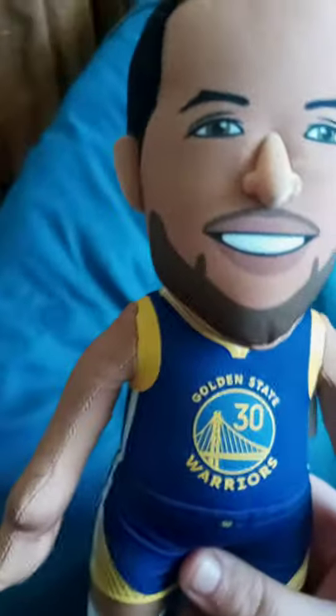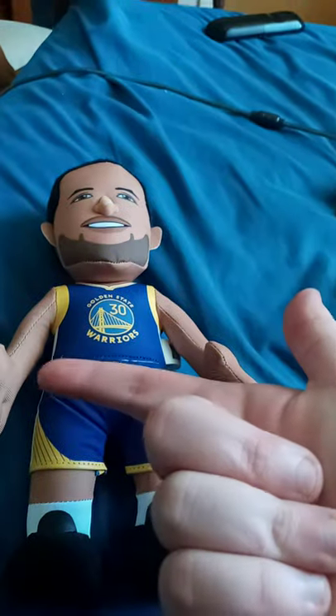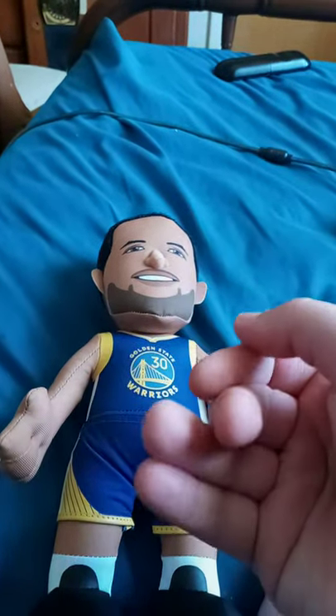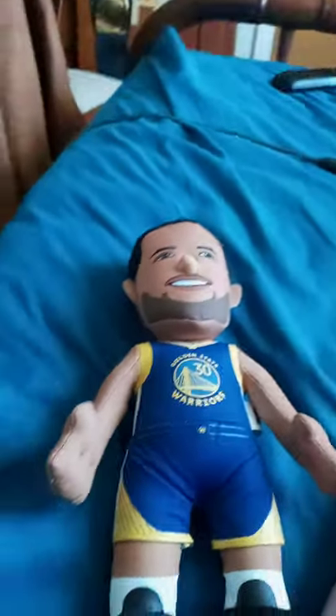So, do I already own a Golden State Warriors Bleacher Creature? No, this is just my first one ever. I bought it from GameStop's website last week. Some websites do have each type of Bleacher Creature in their store — they only have it on Walmart's website, GameStop's, Amazon's app or website, and the Bleacher Creatures website too. So guys, what do you think about our new character, Steph Curry? He's also a basketball player in real life.